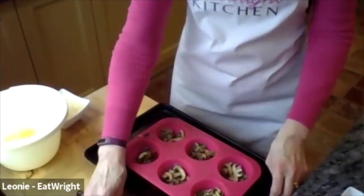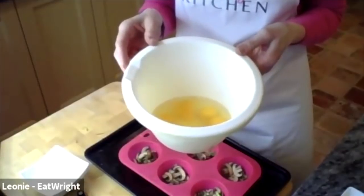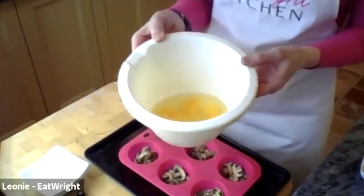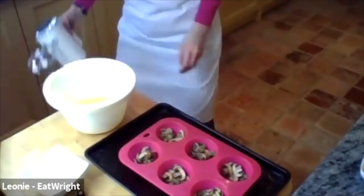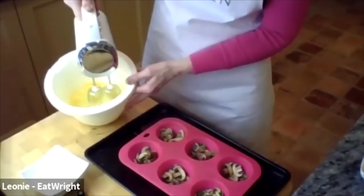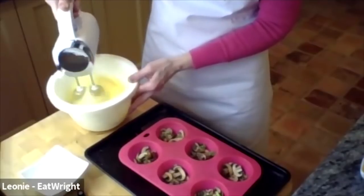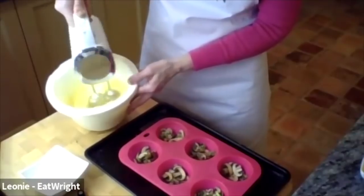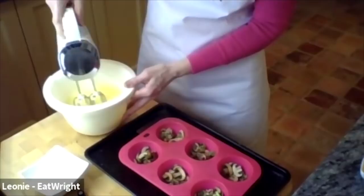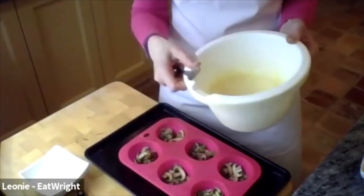Next I'm mixing six eggs - I tend to use organic ones; they're a little more expensive but at least I know the chickens have had a healthy, lovely life. I'm using a hand mixer, but you can just beat the eggs with a fork if you don't have one - this is just a bit quicker.